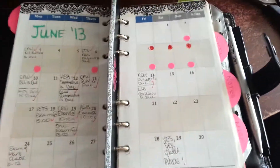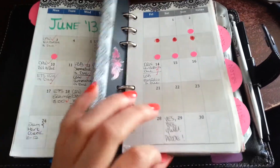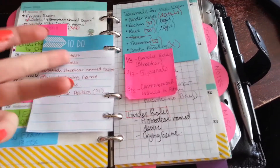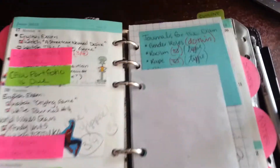This is my monthly view — you guys have all seen this before, nothing's really changed. And then I have my weekly view. Last week was pretty crazy; I was going through exams and such, so I'm just going to go over how I decorated it.